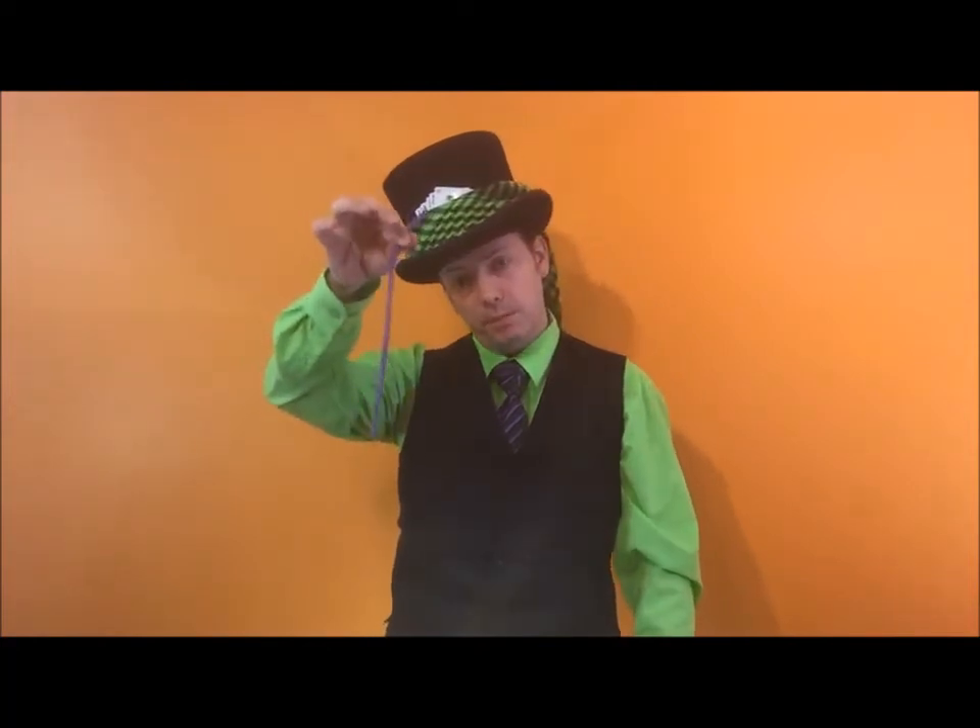Hello ladies and gentlemen, boys and girls out there in YouTube land. My name is Twist the Balloon Man. I'm going to teach you guys how to make a basic teddy bear out of one balloon. I'm going to use a purple 260 for this.